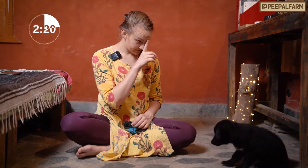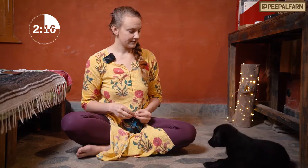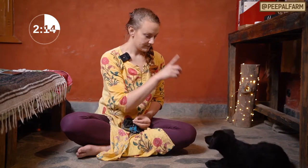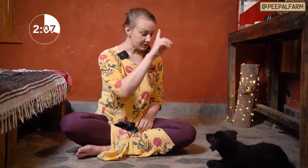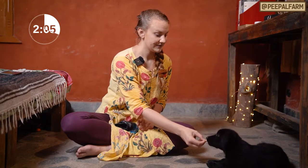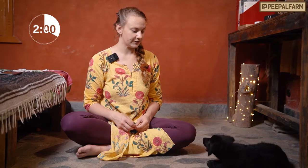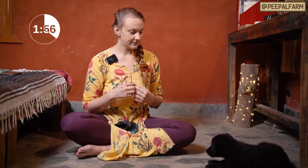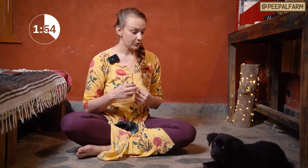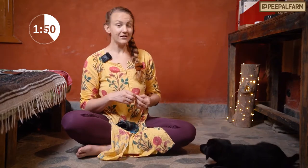Watch me. Yes. The second she makes eye contact I need to say yes. Watch me. Yes. Good girl. Let's see if she'll do it without the treat lure. I'm gonna let her get nice and distracted. Watch me. Yes. Good girl. She's already learned it. Let's move on to the next one.